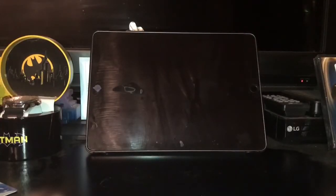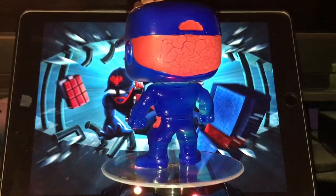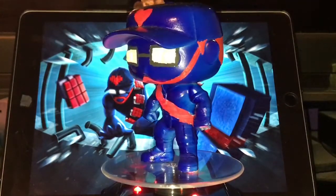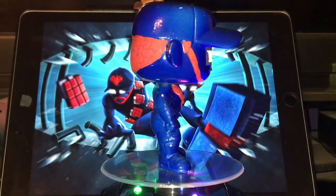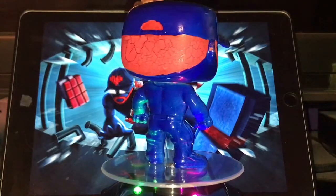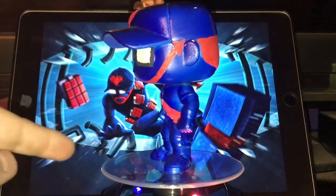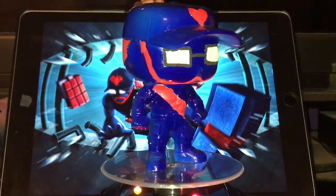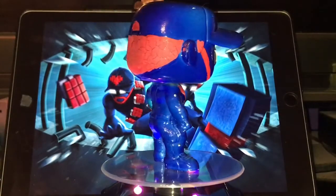We're finally back. Those previous clips were recorded maybe almost a year ago — a long time ago when I first started that video. Now I'm getting back into it showing the rest of my customs. I recently got this little display turntable, so it's easier to show off these customs.